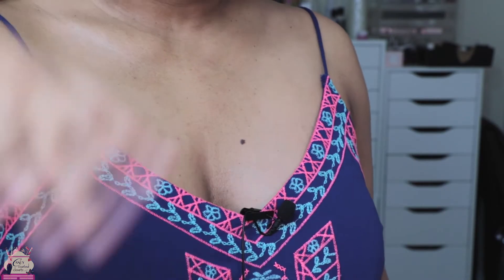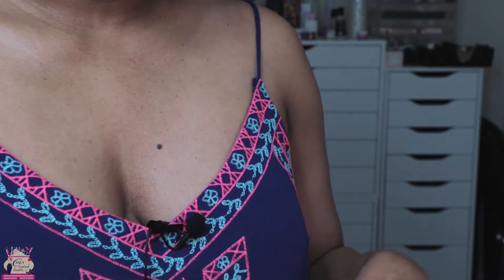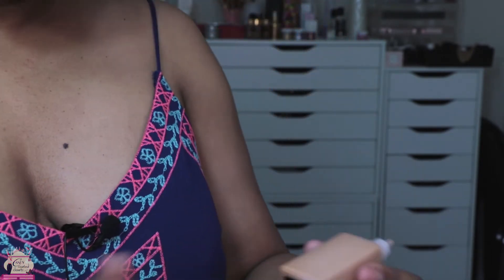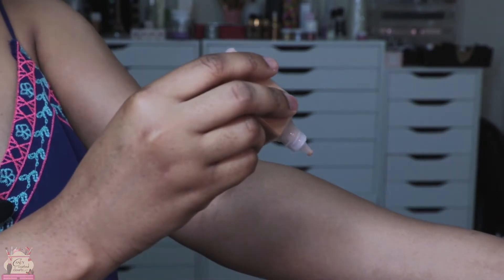Before we get into the full face look and how everything tested throughout the day, I wanted to give you swatches of the products that I have. I apologize for sounding so stuffy — I am fighting off a cold. Let's start with N80.